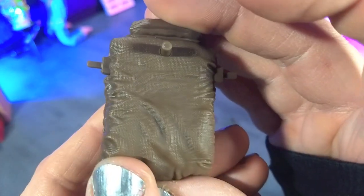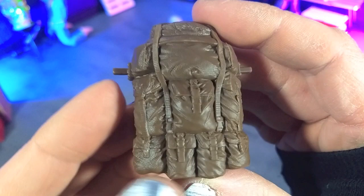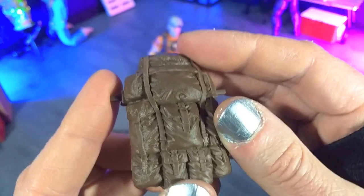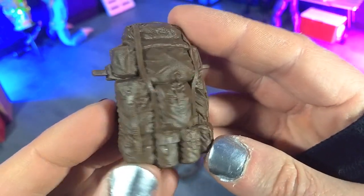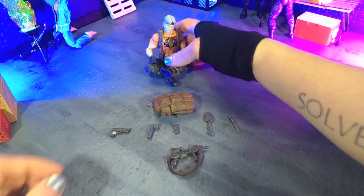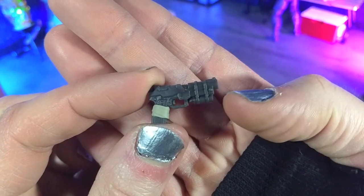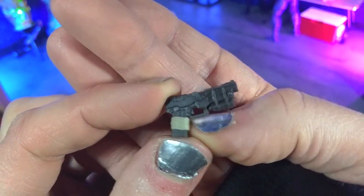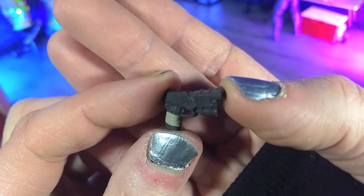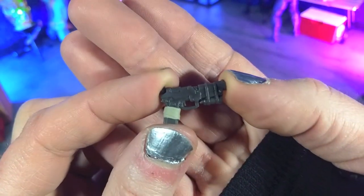Just a splash of black or something like that on the buckles would have added a little more depth, and it's easy enough to do yourself if you're looking for that. But other than that, it looks fantastic — those fabric details are nuts. Then we get the sidearm, which has really nice detail. There's a laser sight strapped on, and a couple of wraps on the handle, which makes it kind of unique — a really cool gun that definitely stands out as being unique in this series.